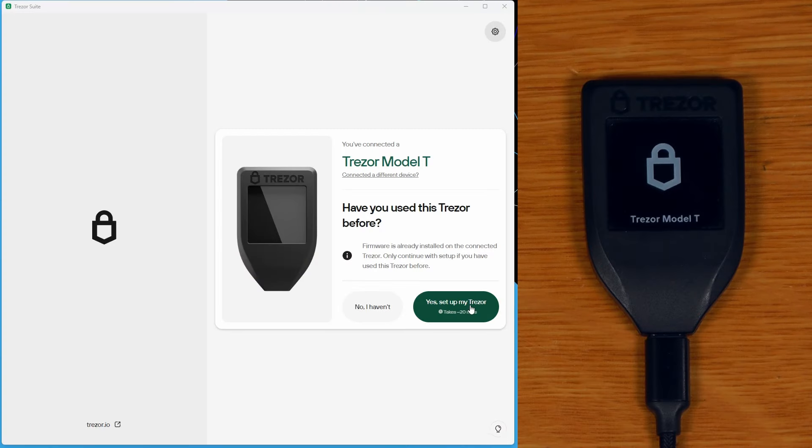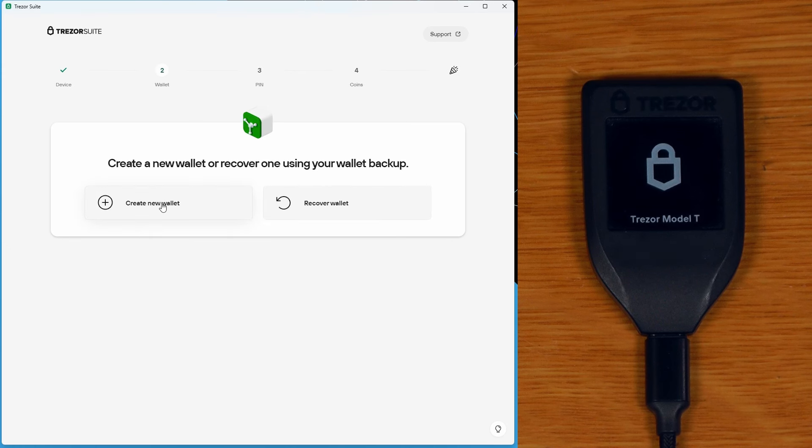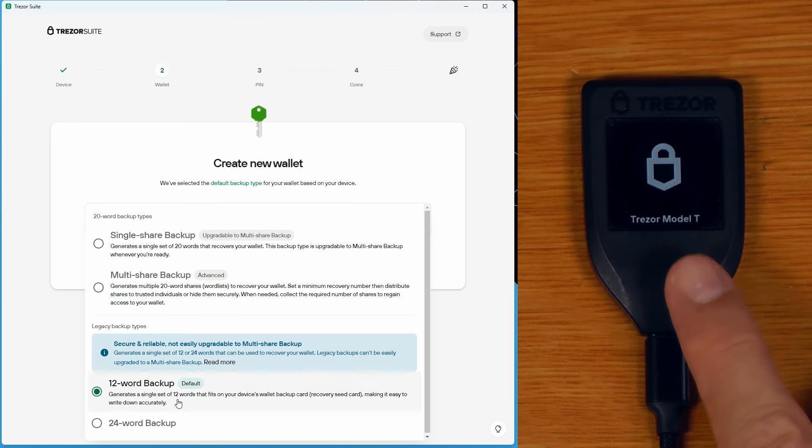I've used this before so I'll just say yes, set up my Trezor. It's running the most recent firmware, which is what we need for this new functionality. I'll say create new wallet, and this screen here is new. Instead of just saying create wallet, we can click a dropdown and choose what type of wallet we want to use — we can see that the 12 word backup is still selected, which has been the default for the Trezor T since launch.